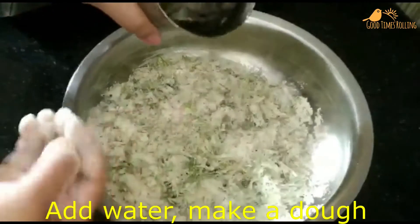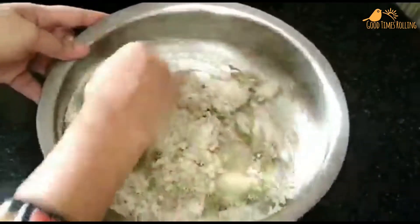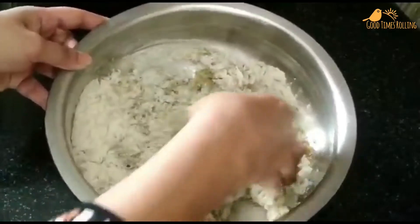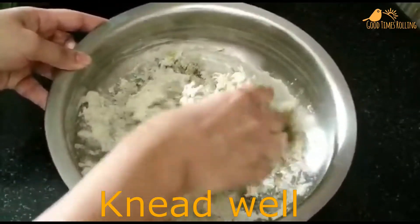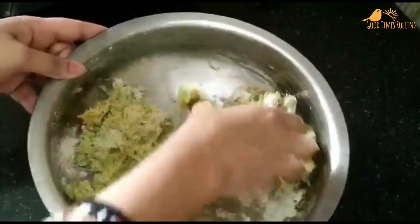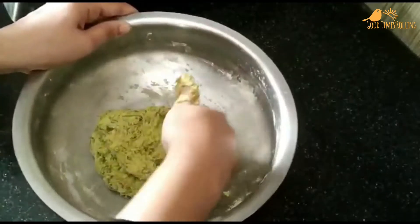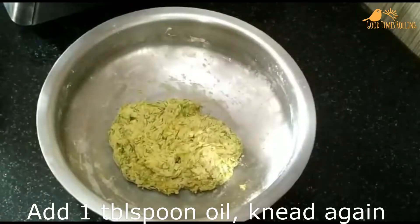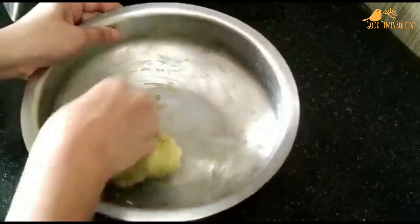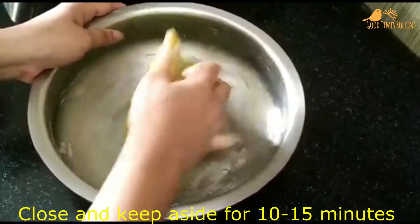Add water little by little and make a dough. Knead well so that you get a smooth dough. Add 1 tablespoon oil and knead once again. Close and keep aside for 10 to 15 minutes.